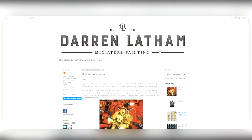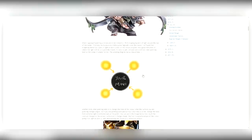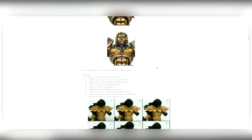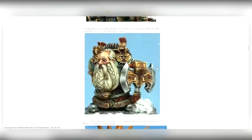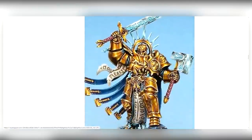You absolutely can have non-metallic metal working from multiple viewing angles. Here on screen I have Darren Latham's miniature painting blog — I'll put this in the show notes. This is one of the all-time great articles to help you understand the concept. He describes a four-light setup, which allows him to create multiple lights, secondary lights, and reflected lighting sources that overall produce a more realistic image regardless of how you're viewing it. Throughout the article and his pictures, you can look at most images from multiple viewing angles and they'll continue to seem to glint like metal, even though they're done in non-metallic style.